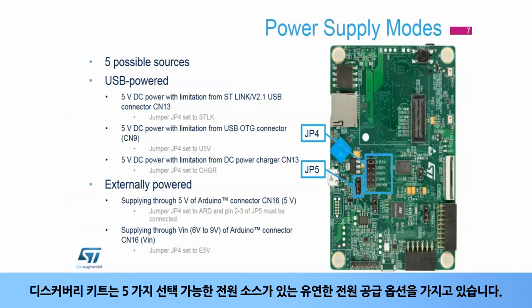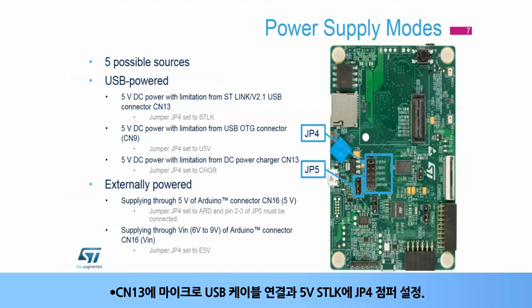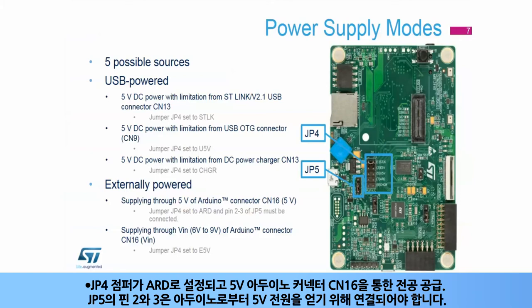The Discovery Kit has flexible power supply options with five possible sources. It can be powered via USB by plugging a micro-USB cable on CN13 and setting the JP4 jumper to 5V STLK, or plugging a micro-USB cable on CN9 and setting the JP14 jumper to 5V UV5, or plugging a 5V DC power charger on CN13 and setting the JP4 jumper to 5V CHGR. It can also be supplied externally if the JP4 jumper is set to ARD and supplying through the SV Arduino connector CN16.